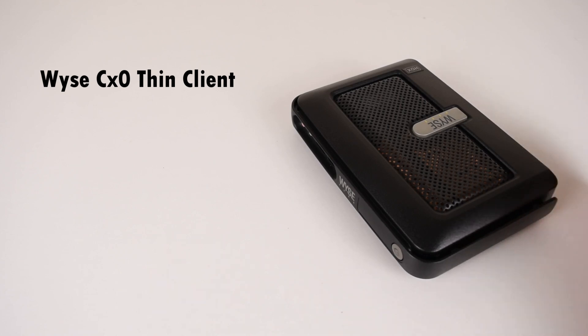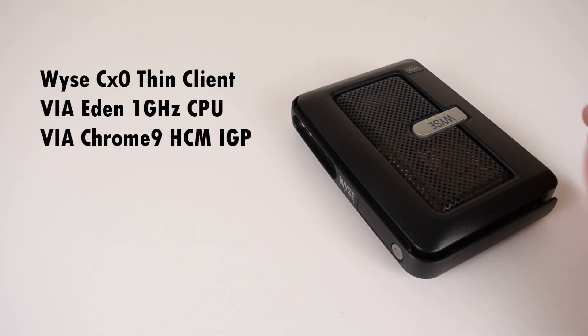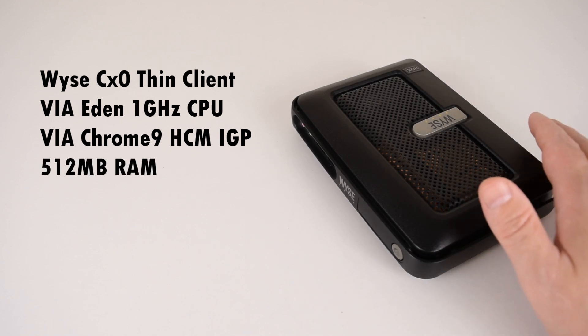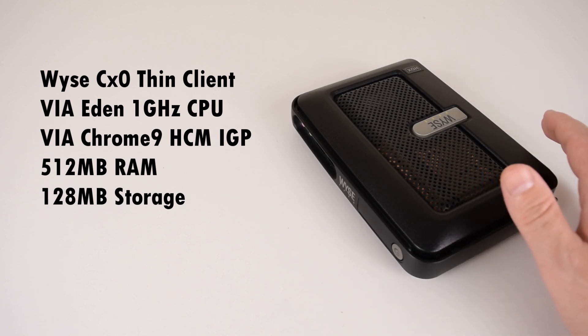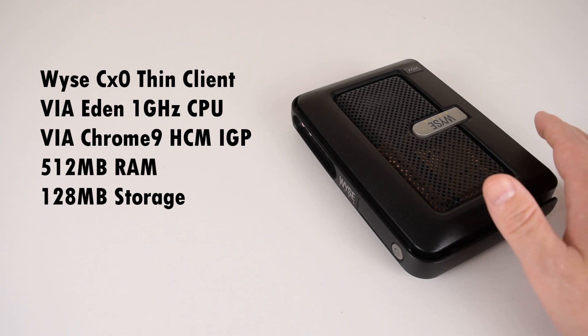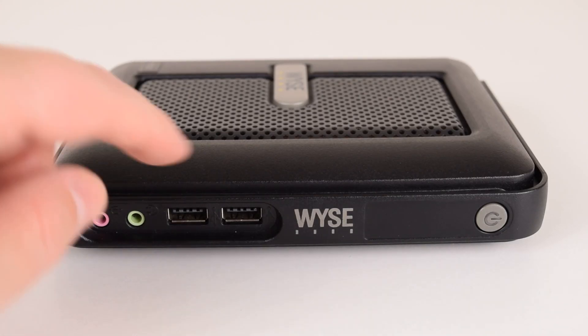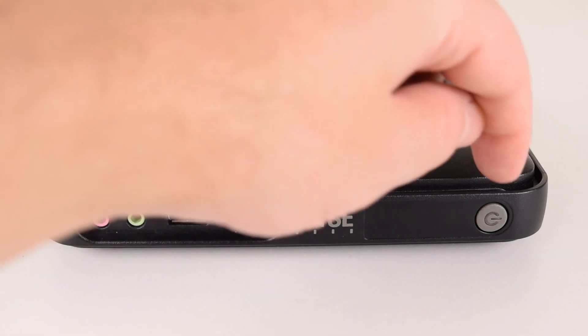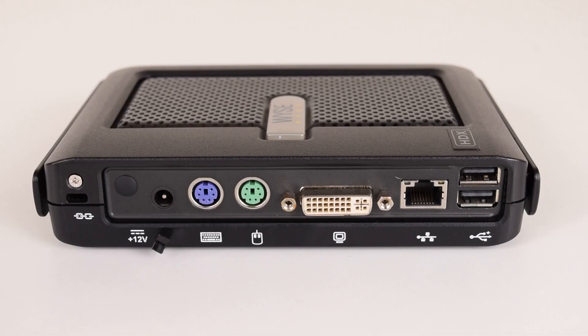With that out of the way, let's take a closer look at the unit. We have a 1GHz processor, shared graphics up to 512MB. RAM is 512MB default and you can upgrade it to 2GB. Storage comes with a 128MB flash module, but there's a 44-pin IDE connector so lots of upgrade options. At the front of the unit we have inputs for microphone and headphone, two USB 2.0 ports, and here's the power button which has an LED behind it.